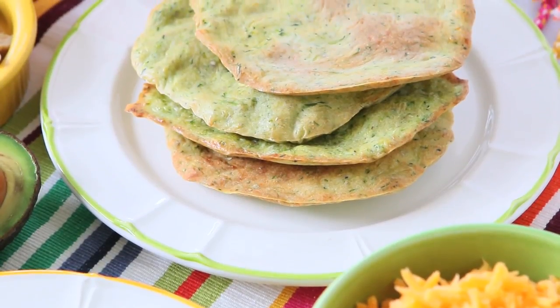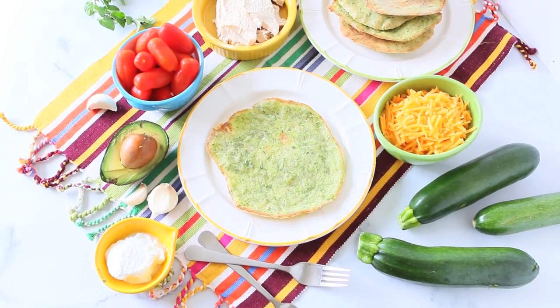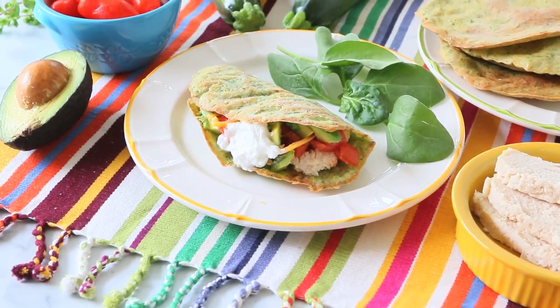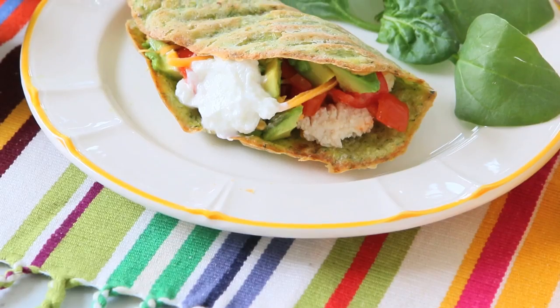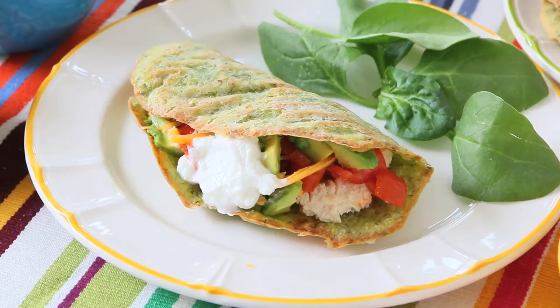Let the tortillas cool down completely and then prepare all your favorite taco fillings. In my family we love to fill our tacos with rotisserie chicken chopped into tiny pieces, avocado, guacamole, spinach, fresh tomatoes, cilantro, and Greek yogurt. This is our favorite combo, but you can really fill the tortillas following your kids' taste.